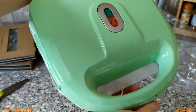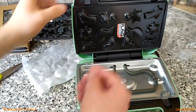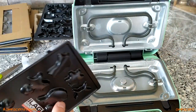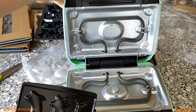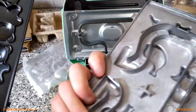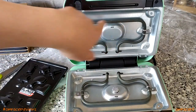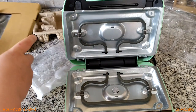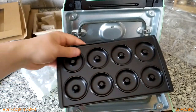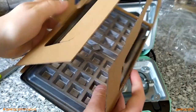The waffle maker itself looks quite nice when you open it up. At the moment they've put the novelty waffle plate in. There's a lifting mechanism which makes it a little bit easier to deal with, and the non-stick coating is nice. That's the novelty waffle plate showing the heated plate and how it works. Then there are the donut rings and the waffle maker plates as well.